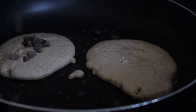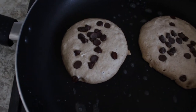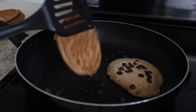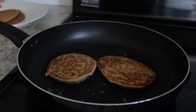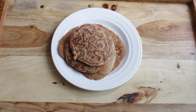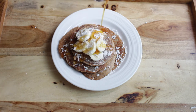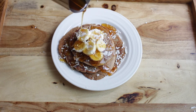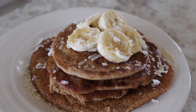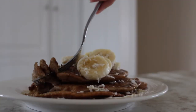I wanted my pancakes to have a little extra something, so I decided to add some chocolate chips to them. When your pancakes are all fluffy and you start to see some bubbles, you'll want to flip them and let them cook until they are golden. I topped my pancakes with some cut up bananas, coconut flakes, and — are you even Canadian if you don't put a ton of maple syrup on your pancakes? These pancakes are so good and they are perfect for a lazy summer weekend.